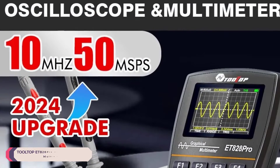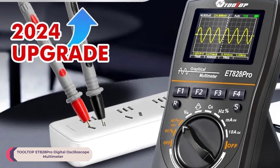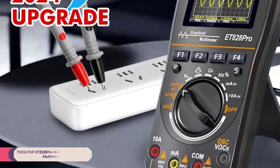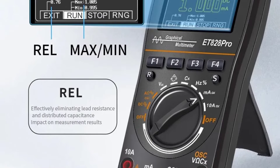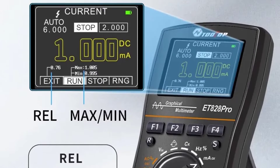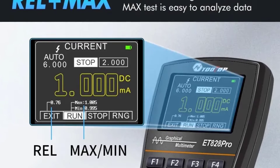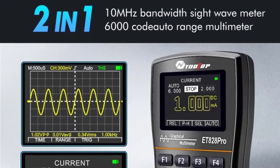Number 5: Tooltop ET828 Pro Digital Oscilloscope Multimeter. The ET828 Pro boasts a compact and lightweight design, measuring 83x160x32 millimeters and weighing about 190 grams. This makes it highly portable and convenient for on-the-go measurements. The build quality is sturdy, providing a sense of durability and longevity.